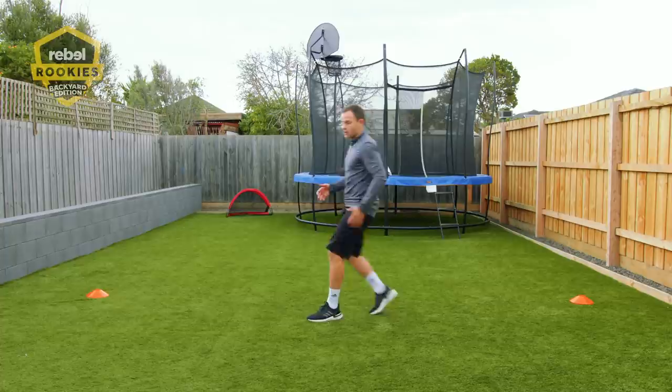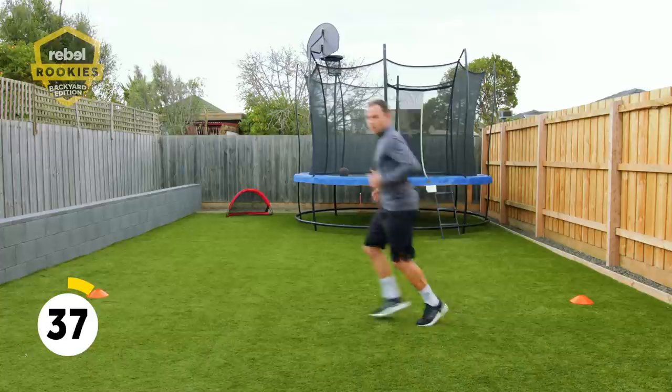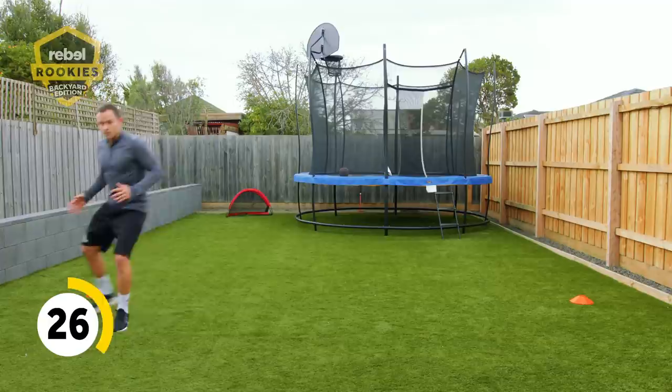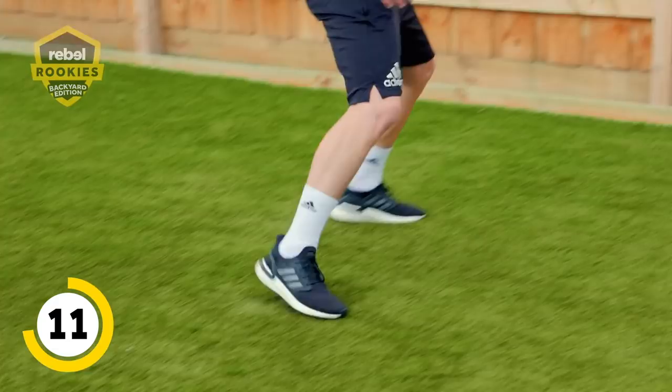When defending your opponent, you might be coming and defending this way as opposed to just a straight backwards run — they might use it to get back or if you're defending across. You've got 40 seconds left. Some backwards running really gets your hamstrings going and your calves. You can do either — go backwards like this, which is good when defending an opponent, or do your backwards shuffling.